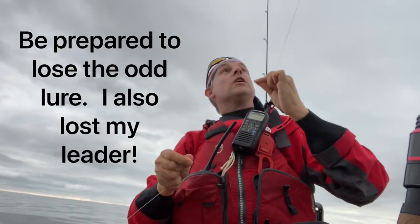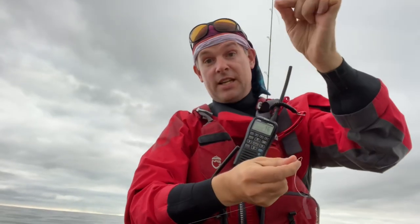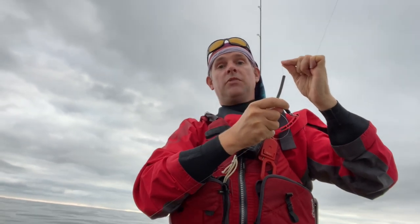I want to try and tie an FG knot. I've got the line tight and I'm going to tie this leader onto the braid by sticking the braid in my mouth, putting it under loads of tension, and wrapping it round either side of the braid about 25 times.